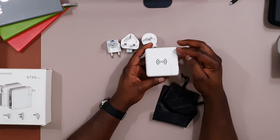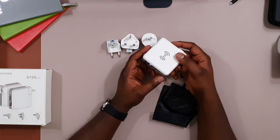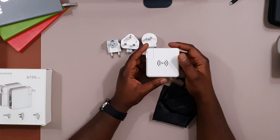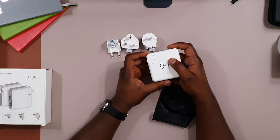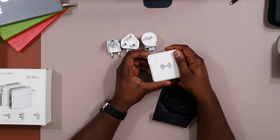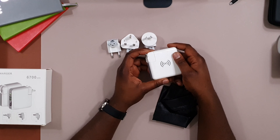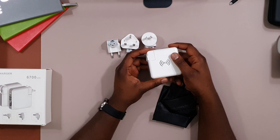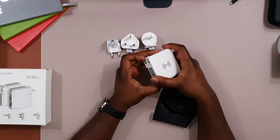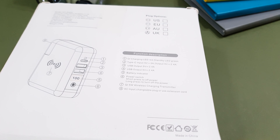In terms of size, it's a square device — about 8 centimeters by 8 centimeters, with a thickness of about 3 centimeters. Amazon states it weighs around 240 grams, so it's somewhere in the middle — not too heavy, not too light. It can charge up to four devices simultaneously: USB-C, two USB-A, and one wireless device. It also supports 90 to 240 volts, making it a true universal charger for most countries.